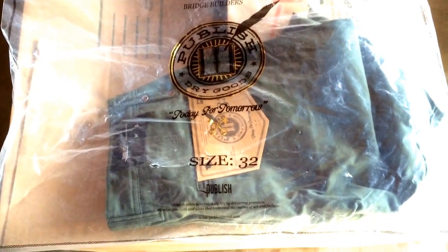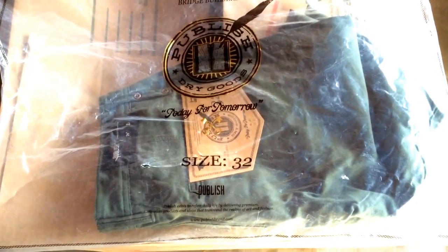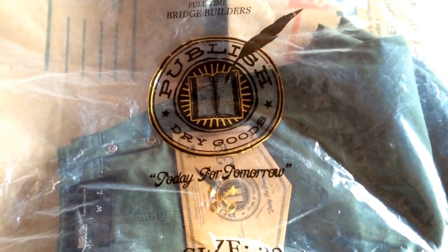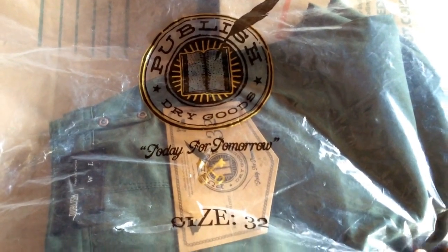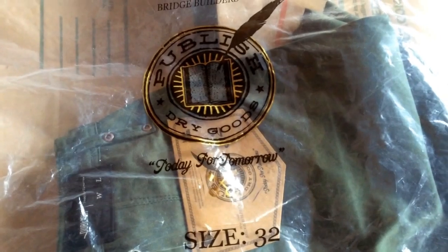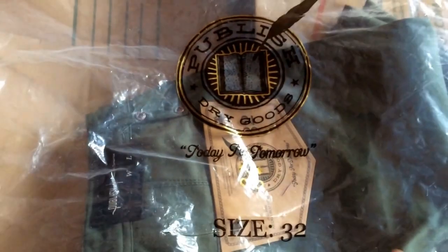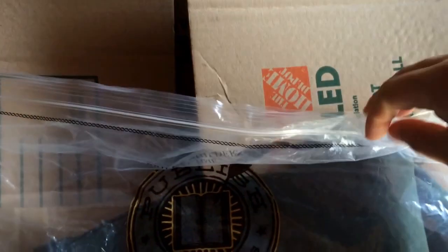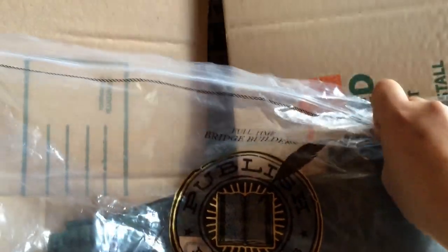What's good YouTube, this is John 12D with another video for you guys. As you can see I got some joggers here from Publish Dry Goods — today for tomorrow. I got a size 32, usually it's size 34 but I wanted to go down a little bit. Came in this ziplock-looking bag, pretty dope. I don't really have any joggers so I wanted to try one.